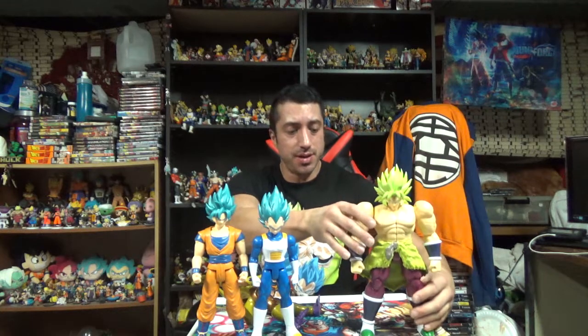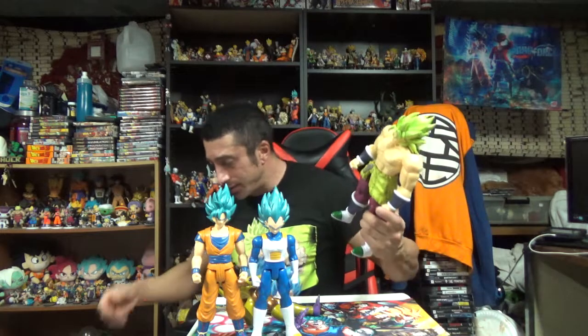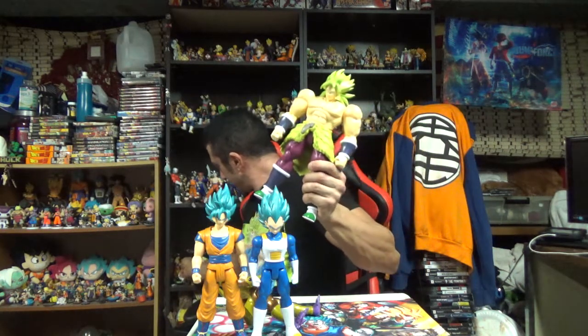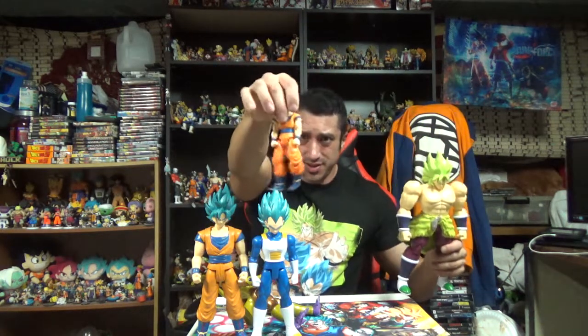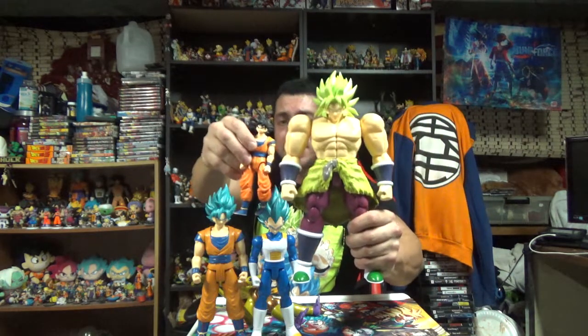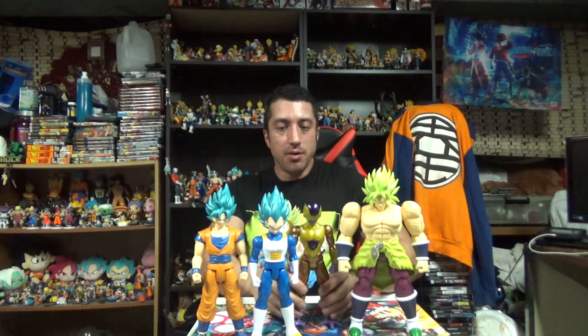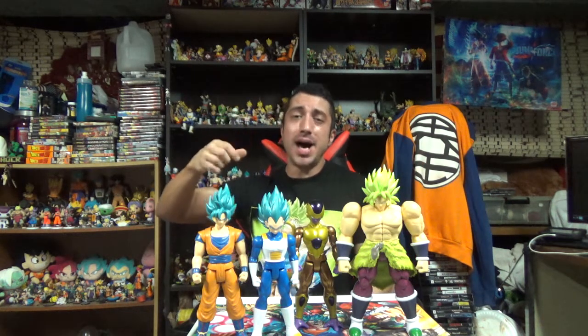Not bad for the price. I definitely like these. These are three dollars cheaper than a Dragon Stars figure — still a pretty good deal. I think they may have done something right; they may have watched my videos because I'm always ripping on them for overpricing. Pretty cool set. I have the complete set minus old school Broly — I have enough of that and I like this Broly so much better. That's it, peace out! Have a great morning, afternoon, or night depending on when you see this. Don't forget to like, comment, share, tell a friend, subscribe — all that good stuff. Peace out, bye!